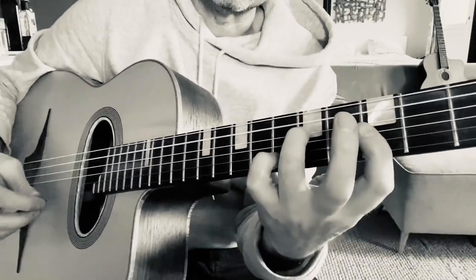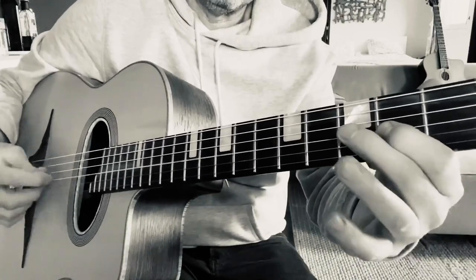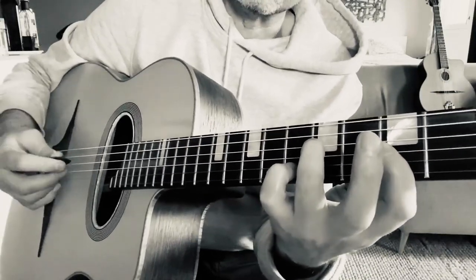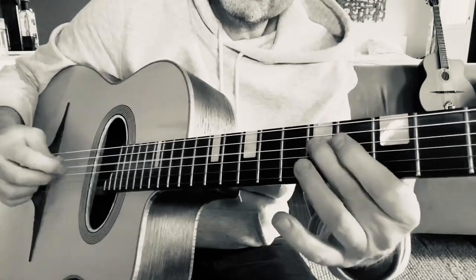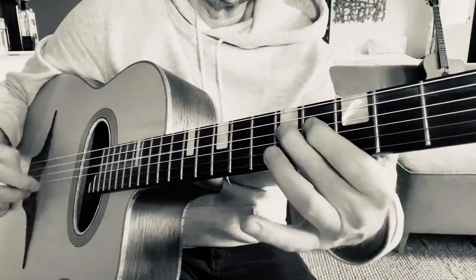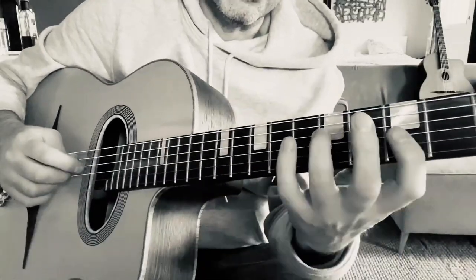So you've got one fret below — and then you've got that sound. That's the first step in understanding enclosures: that's the bit below the note. You can do all sorts of things. The other step is the note above the note.